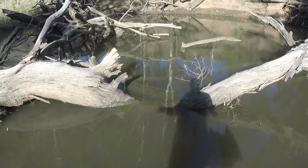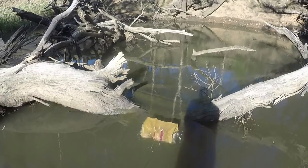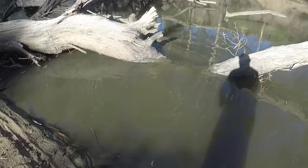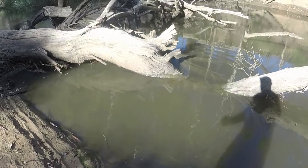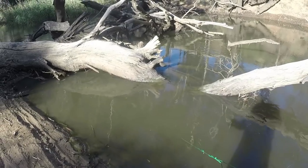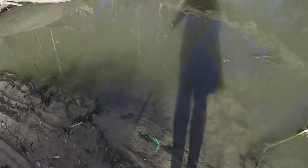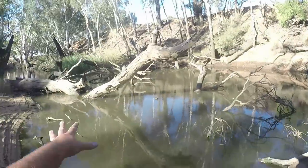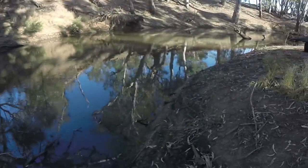I'll throw it out just next to the log under the water. Still a fair bit of current, but it goes down below the level where I can still see it, so that should be deep enough and dark enough for shrimp. Alright, I've got the shrimp net in the snags over there behind me, and I'll be baiting up my two rods.